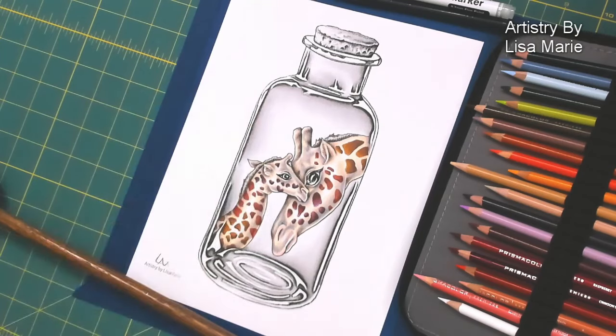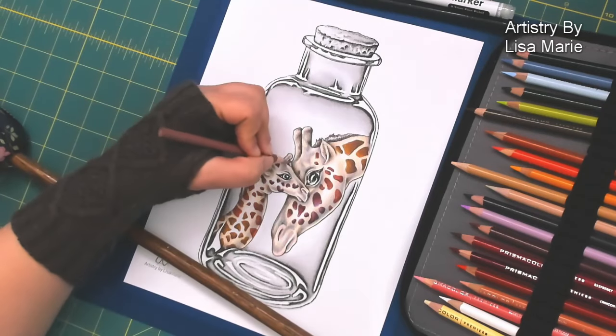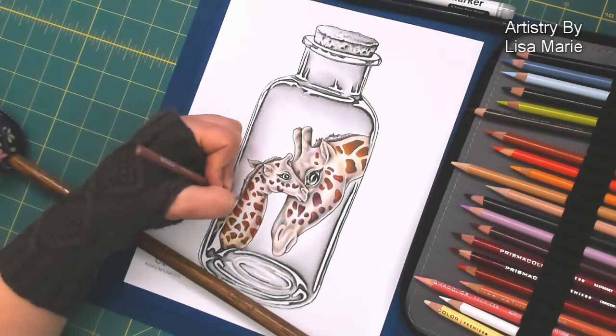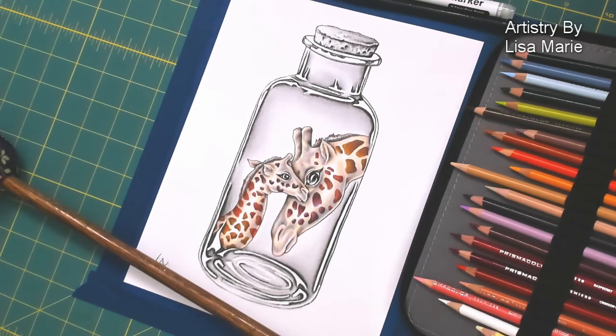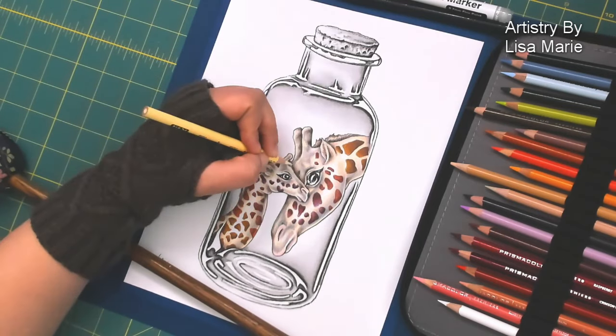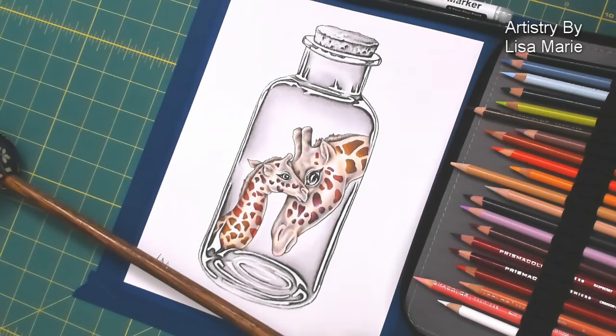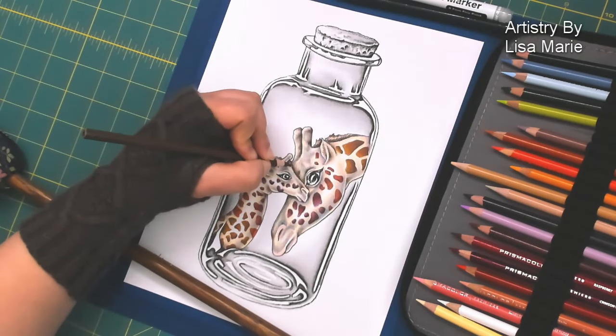Here you can see again I'm using that cream. Visually the colors really unify and connect the baby and the mom by mirroring the color palette of the spots and using the same colors in the white of the body of the mom and the white of the body of the baby. It really connects them together.